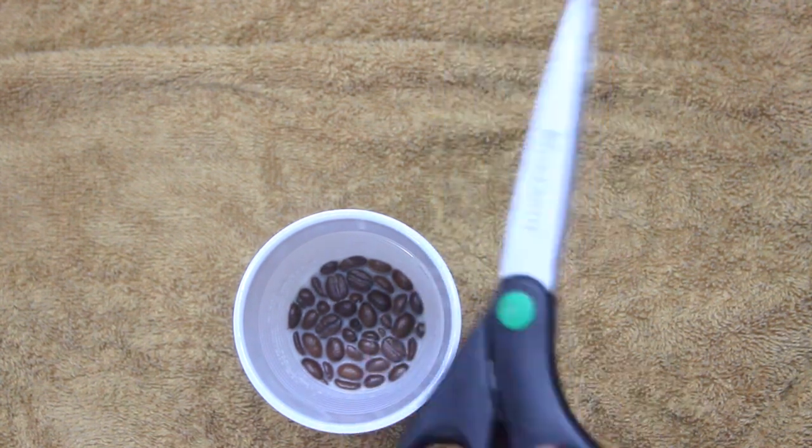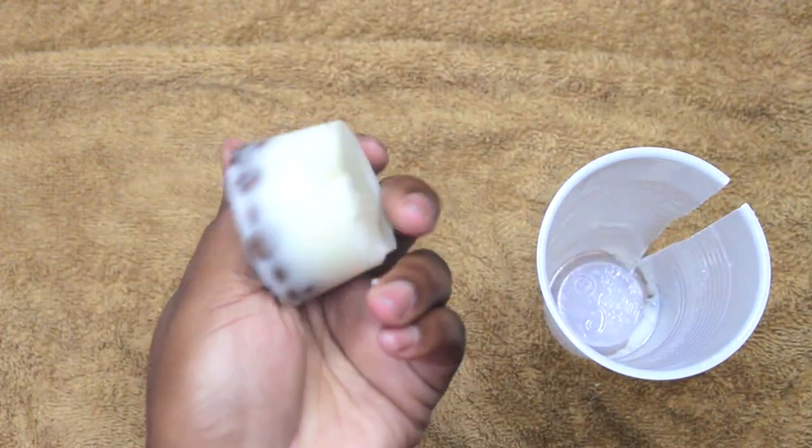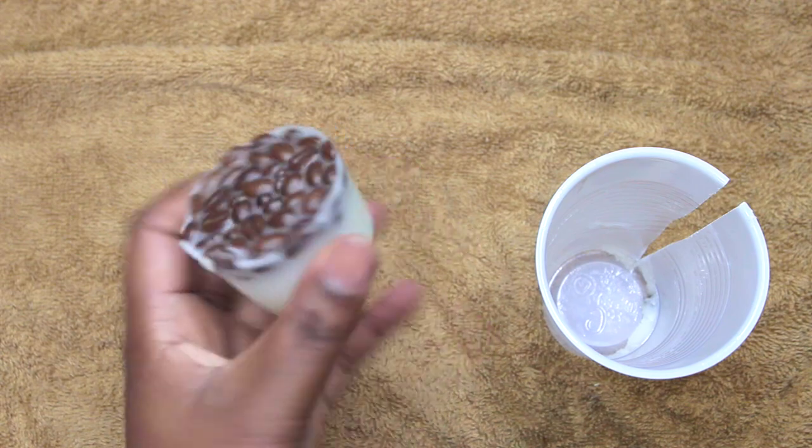Now that it has completely solidified, I'm going to take my scissors and cut down the side of the cup to release the lotion bar. As you can see, it popped out pretty easy — and there you have it, your coconut and coffee lotion bars.